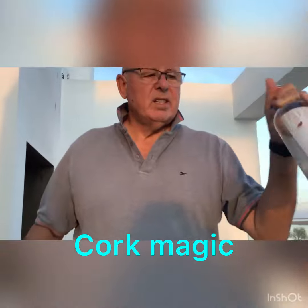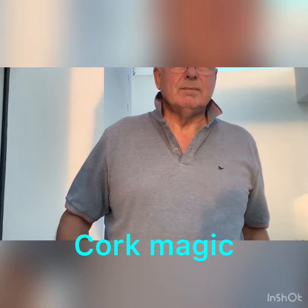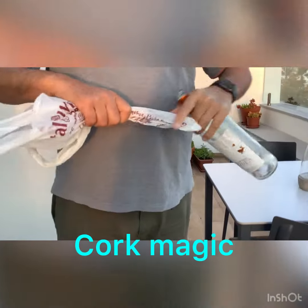The question is, how do I get this cork out of the bottle without breaking it with a plastic bag? I'll show you how.